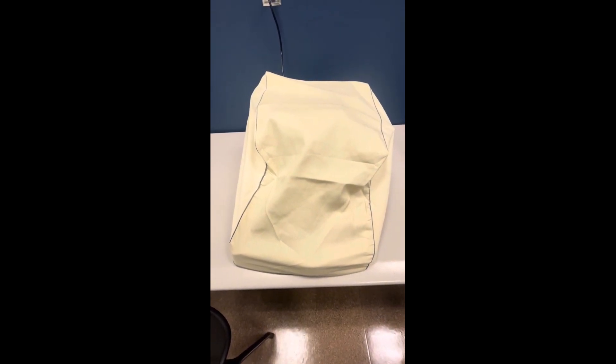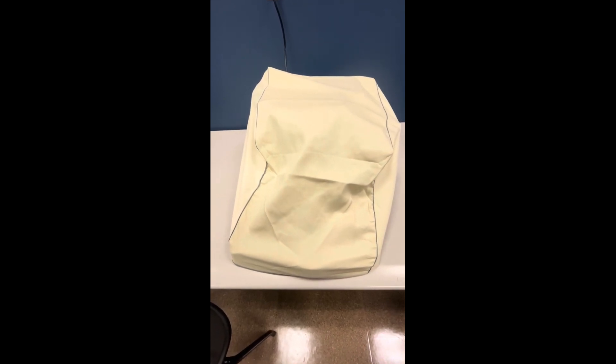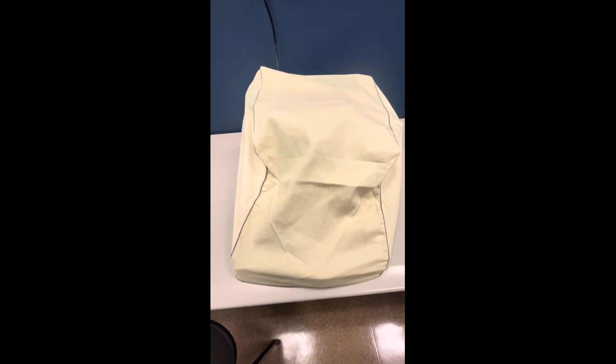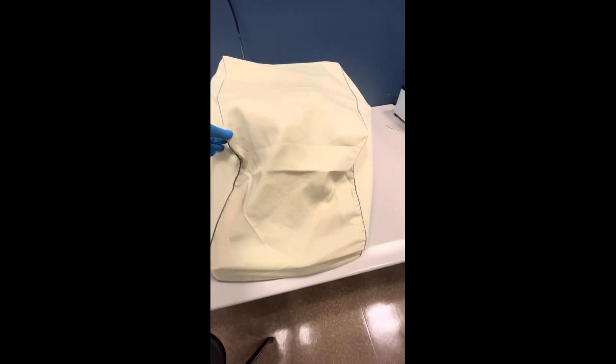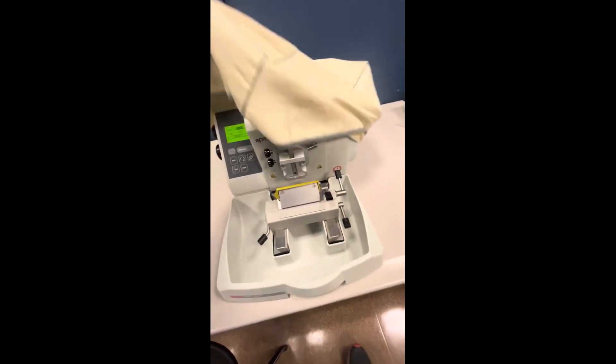Today we're going to be talking about the parts and pieces of the microtome. First we want to remove the protective cover — we can't use it with the cover on. At the end of the day, after you're done using the microtome, you want to put this protective cover back on it.